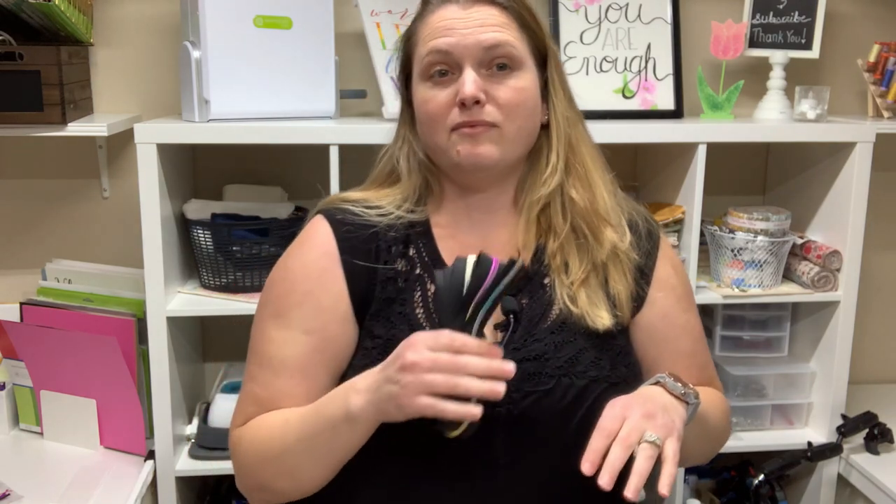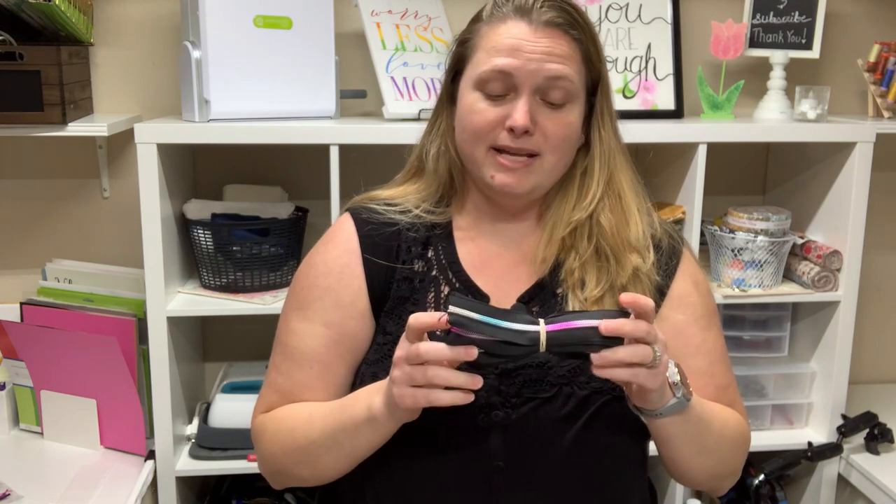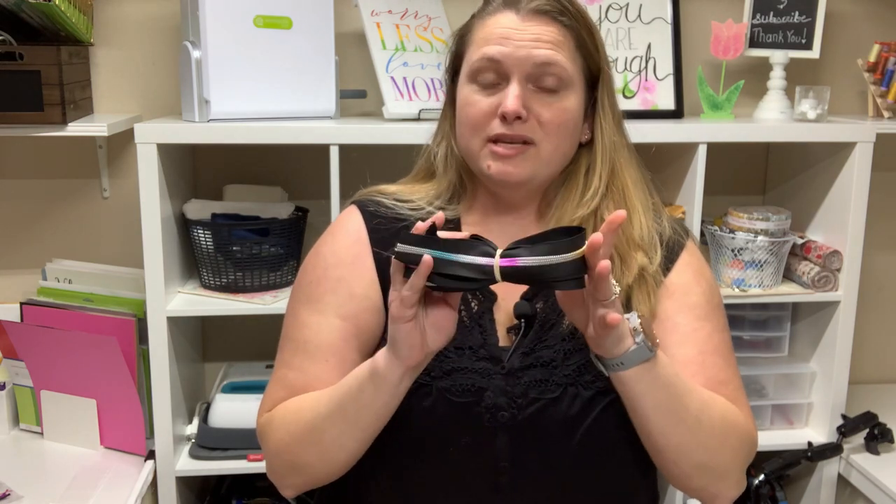I'll let you know how the zipper by the yard from them works out. I have been getting most of my zippers from myhandmadespace.com because their zippers have been the best to work with for me so far. I have purchased them from other sites but by far I have liked the ones from My Handmade Space, so I'll let you know how these compare.